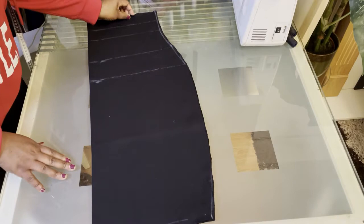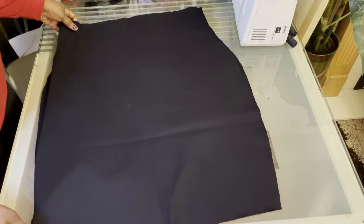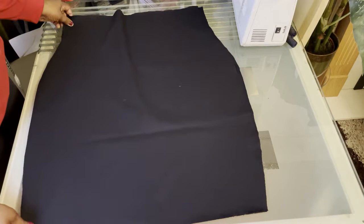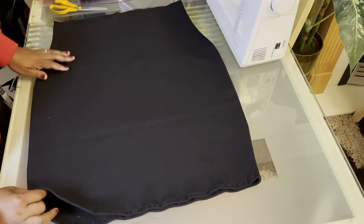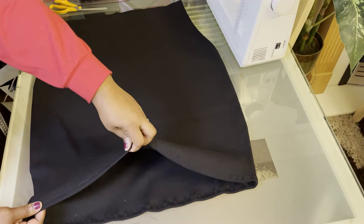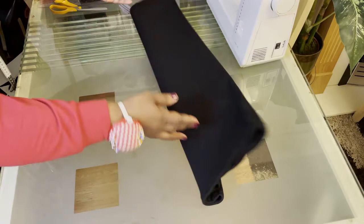Next, you're going to open up the skirt pieces — there should be two of them. With the right sides facing, you're just going to stitch on the sides of the skirt and then complete the hem with a zigzag stitch. As you can see, the skirt is done — the sides are joined and the hem is done using zigzag stitch. You can use a serger if you have one. It's very simple with the zigzag stitch because it allows the stretch of the fabric without snapping any thread. So that's the skirt body done.